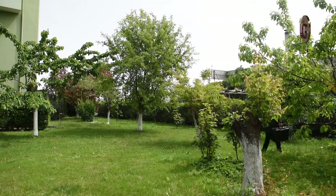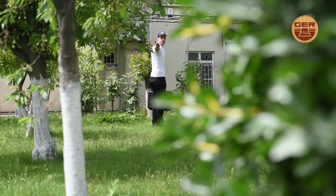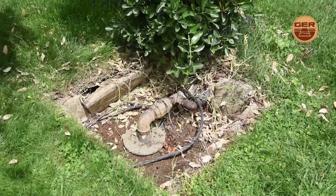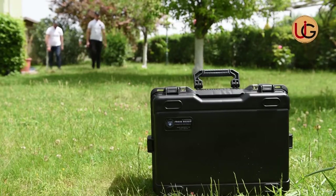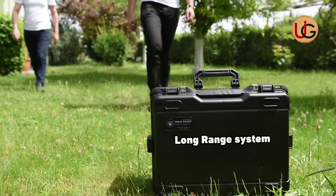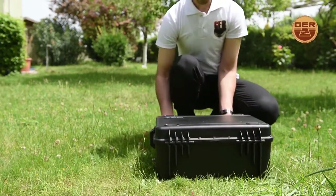Gentlemen, prospecting for groundwater and artesian wells — we are now on a farm that has a well of groundwater in order to explain how this device works by conducting fieldwork and documenting it on the ground. Fresh Result Plus has two systems: a geological system and a long-range system. We start searching using the long-range system.